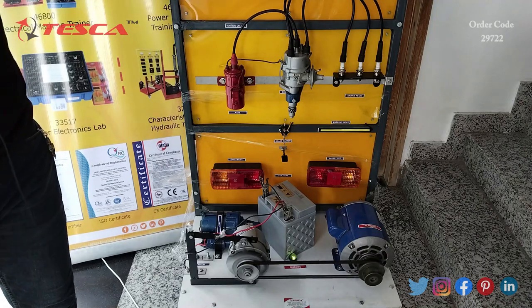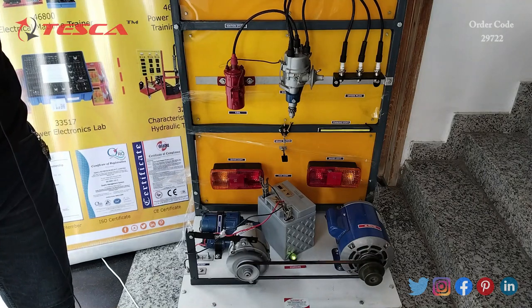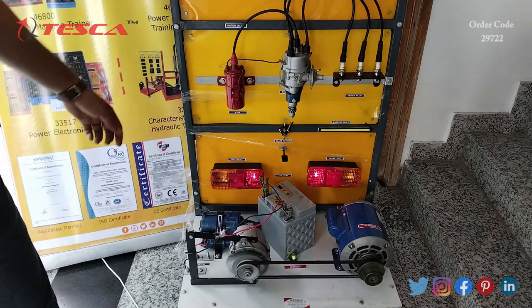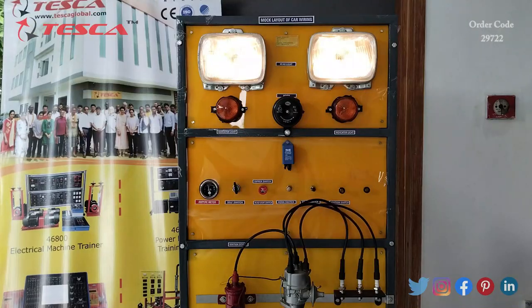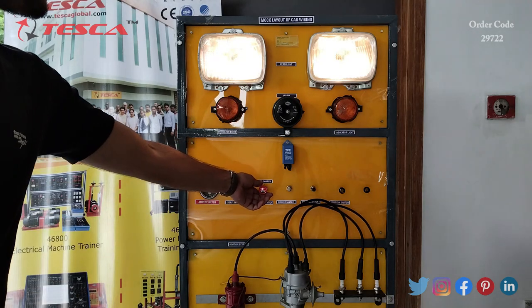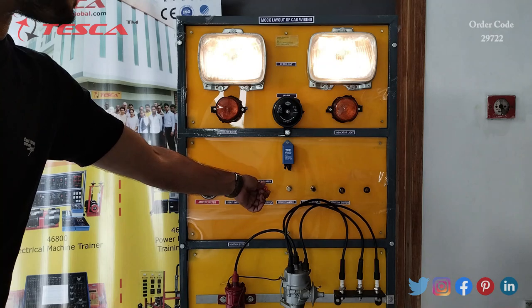Now we can switch on the headlight. Here you can see that the headlights are on at low beam, and then this is the high beam.